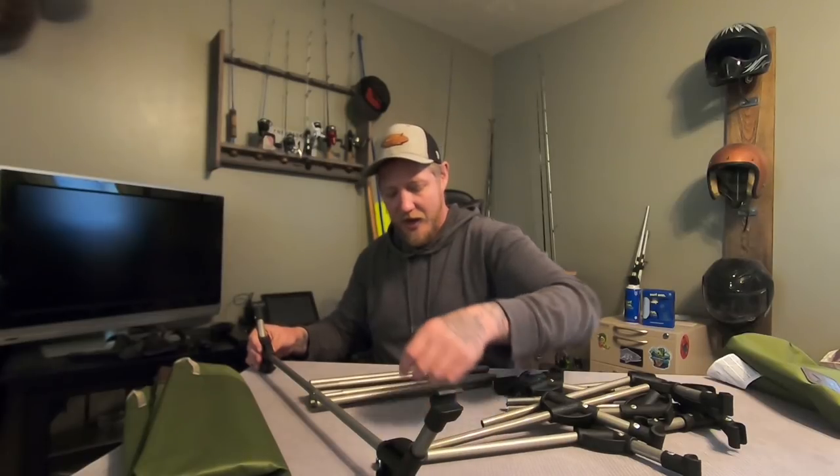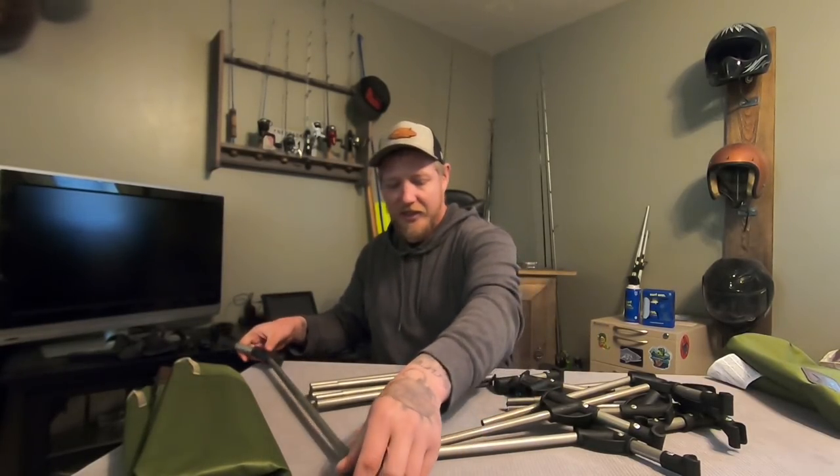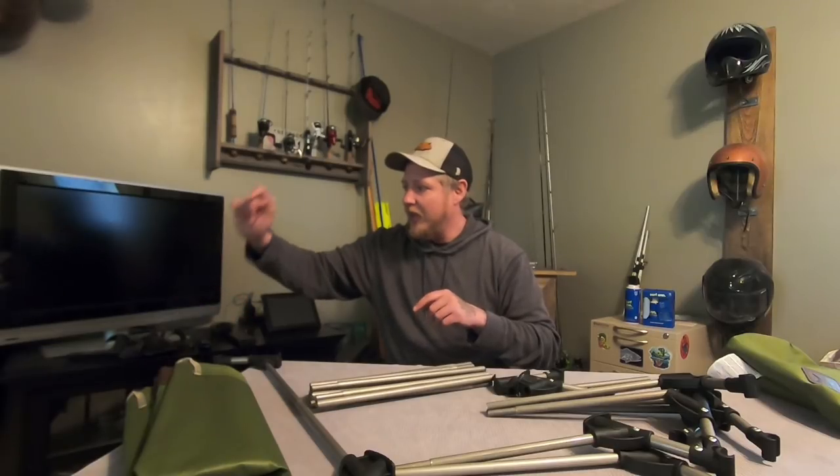Those will sit on the ground, and then these are going to be your side pieces that stick in here. So you have multiple legs — one, two, three, four, five — and then we've got the cot here. I'm going to move the camera and get this thing set up, and then I'll set my other cot up to give you a side-by-side comparison of the one I've used previously.